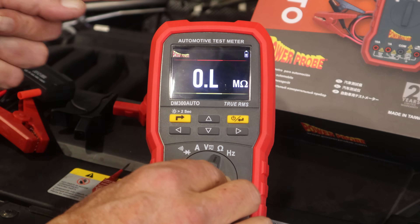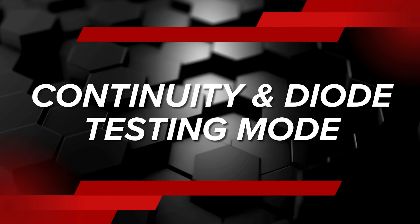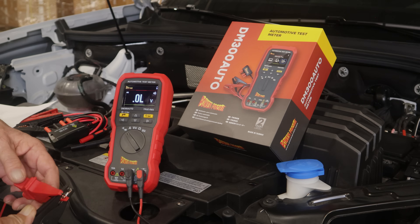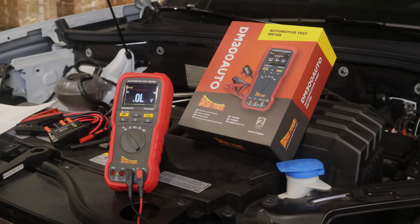There is a separate meter mode over here on the left for continuity and diode testing. It has a nice, loud continuity buzzer, and also enough bias voltage to test standard diodes and will actually illuminate LEDs — light emitting diodes — when you're testing those.